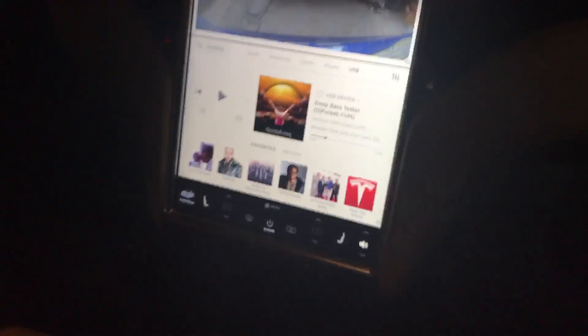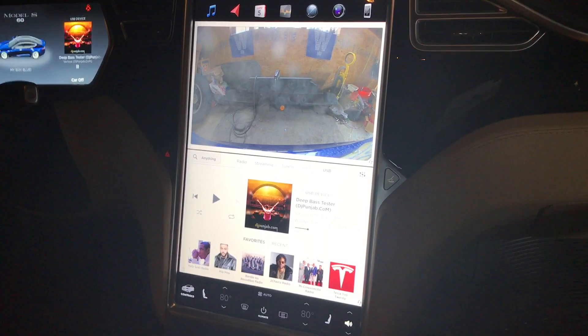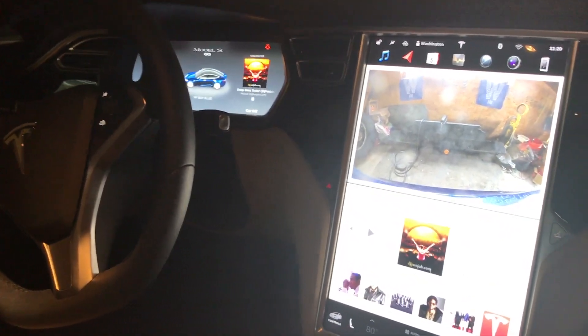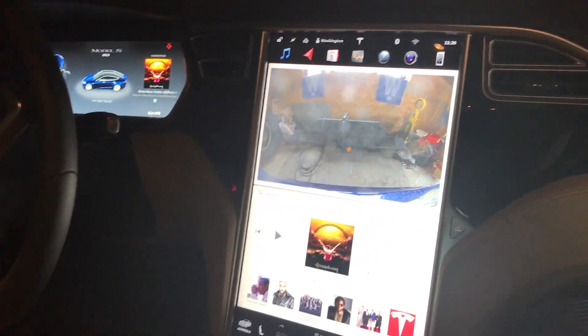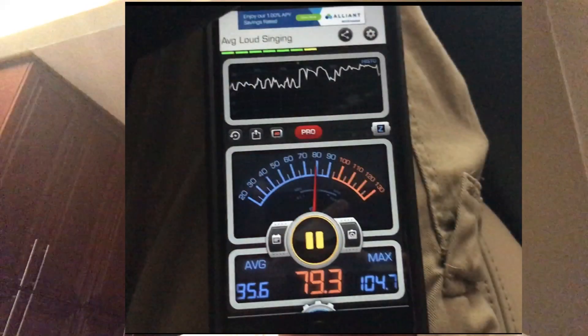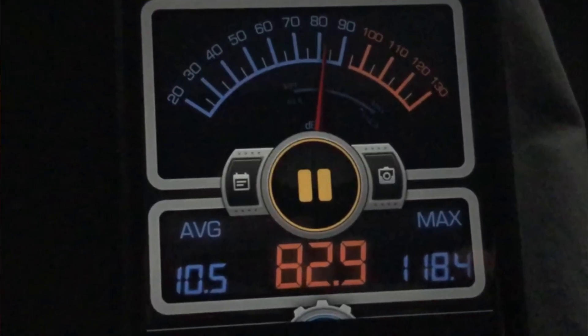I'll give you the comparison in a second. Like I said, it's not scientific, but it's a good way to compare when you can't really be here in person. So: it's 104 decibels without the subwoofer installation and 118–119 decibels with it. It's definitely noticeable.